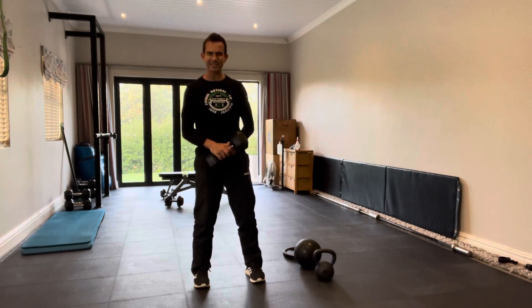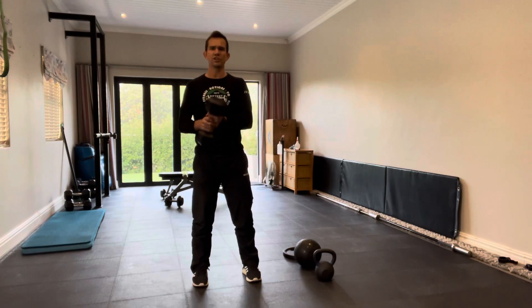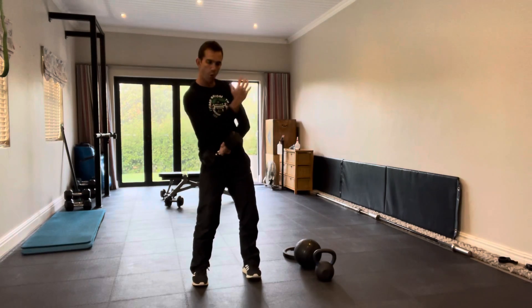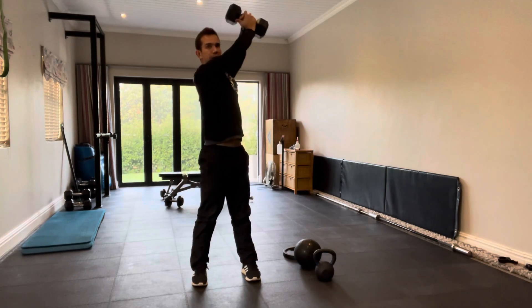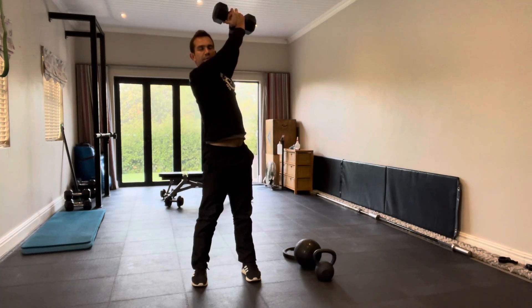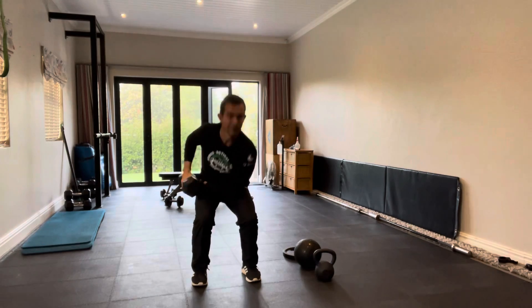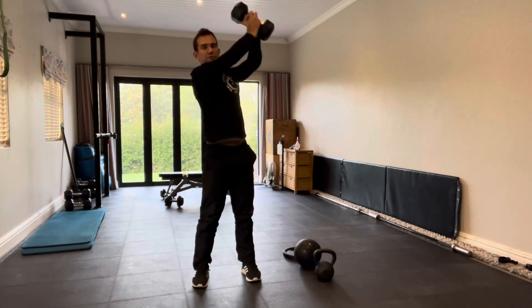If you want to progress this a little bit, I've got the big old dumbbell here ready to go — we're going to get a little bit more extension at the top and more rotation. So we squat down to the hip, rotate up to the top, squat down, rotate. As you can see when I get to that top part, rotating a little bit further, I'm still looking over that front shoulder. Woodchuck down, rotate to the top.